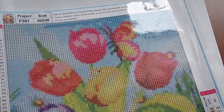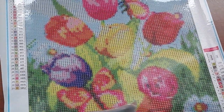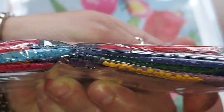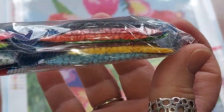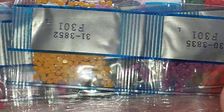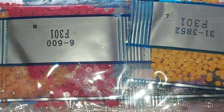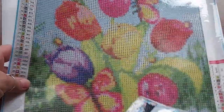I believe these have some of the renderings on there — you'd have to go look. These are the colors for this one and look how pretty they are — gorgeous, I love it. The drills look really decent. Honestly, for about a buck-something a painting, I'm not going to complain. That's F310, so that's the first one.